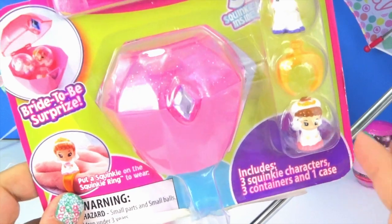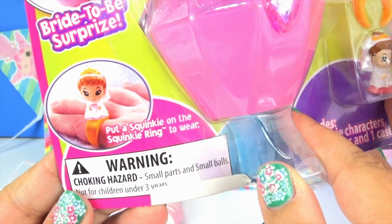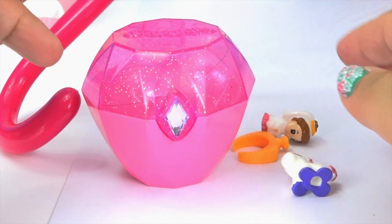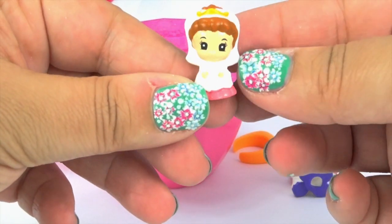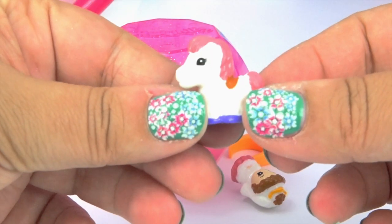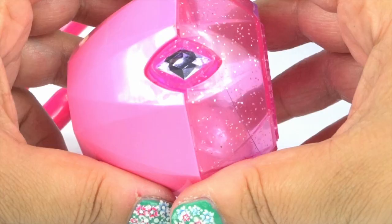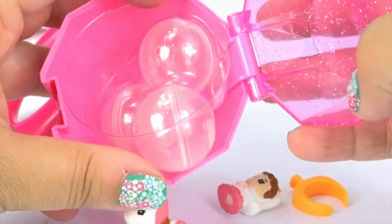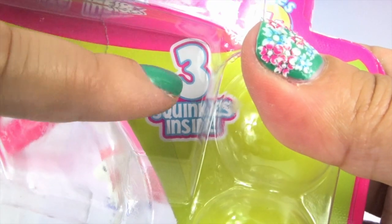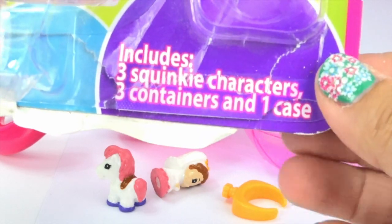Now next is Squinkies, and it says we've got three Squinkies inside. The box is absolutely gorgeous. Here's the bride and her horse. And this is to make the ring. And these are the four containers to keep the Squinkies in. In another video I'll show you where they actually go. I'm a little bit confused because it says there are three Squinky characters inside but I only got two.